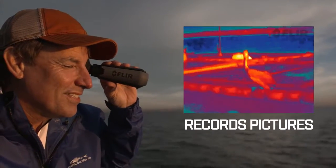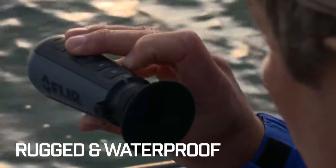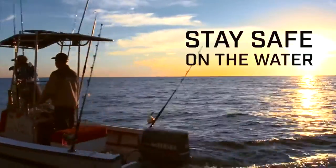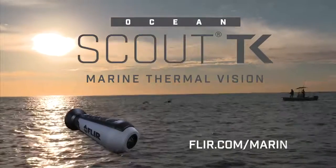Ocean Scout TK records pictures and video with a choice of color palettes, and it has a rugged, waterproof design built to withstand the elements. It's a fun way to explore the world around you while staying safe on the water. Wherever your next adventure takes you, the FLIR Ocean Scout TK will help get you there, so you can enjoy every moment.